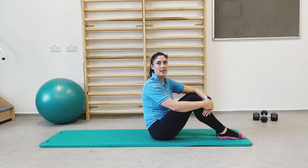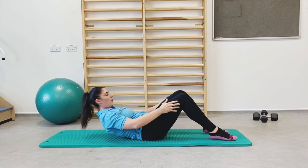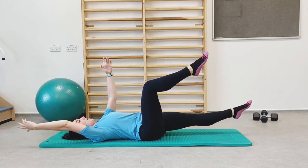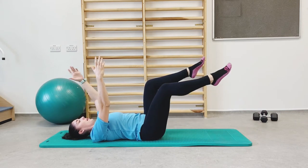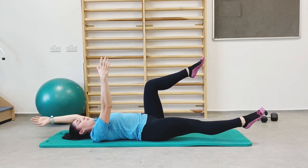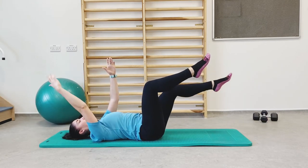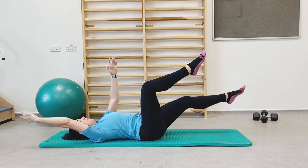This is exercise number six: dead bug. We're down onto the mat or floor for this section — lying flat on your back. Starting position is both feet up and arms overhead at shoulder height. We're extending the opposite arm and opposite leg, then back to your starting position. Throughout this exercise, ensure your lower back is not lifting up off the mat — we're protecting your back at all times, keeping the core engaged. This is a much slower, more controlled movement, alternating arm and leg.